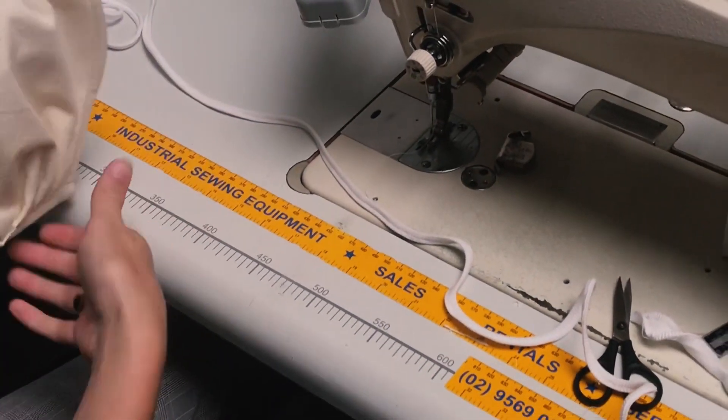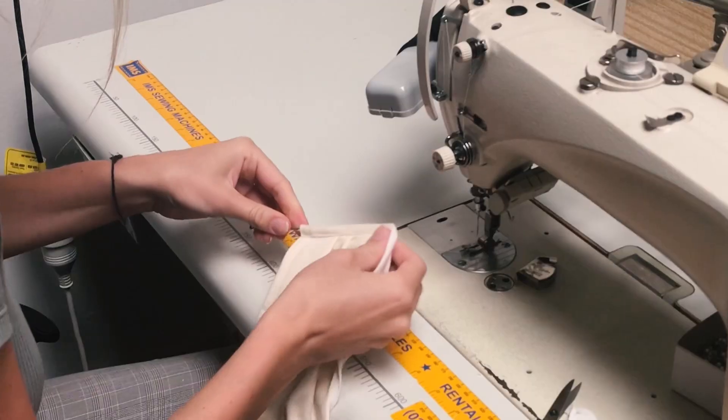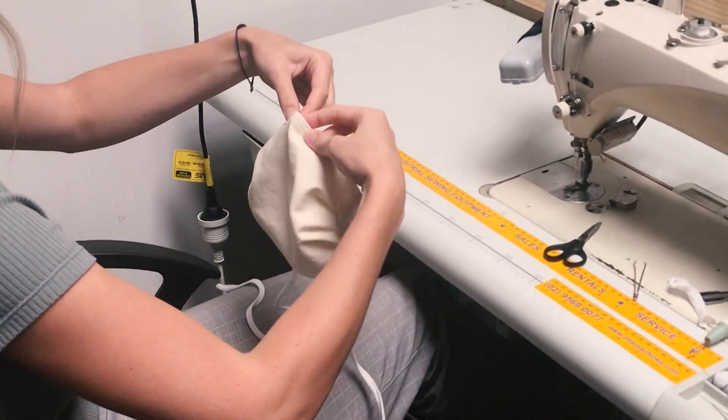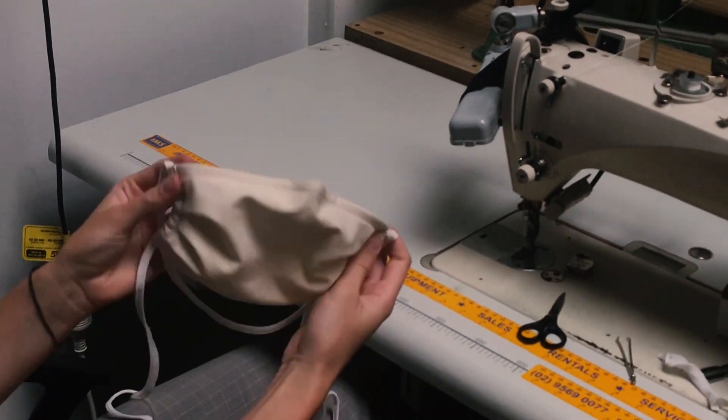You can now thread through your mask. We're going to thread that through together — thread the string through and down to the bottom of the mask. So this is our completed mask.